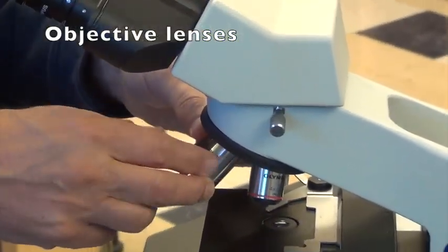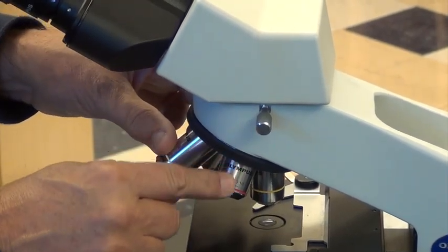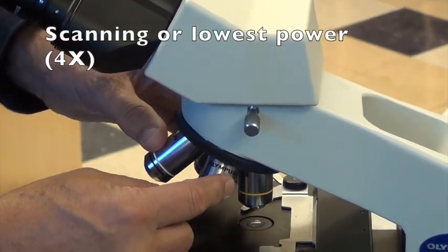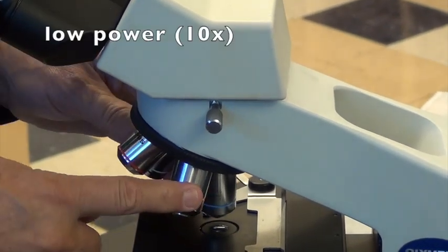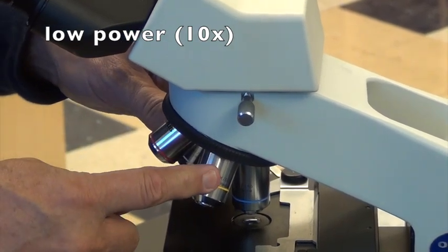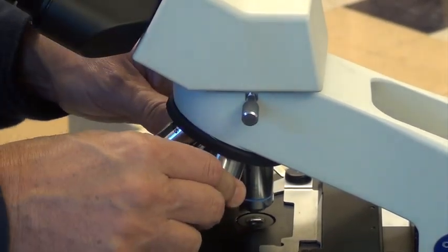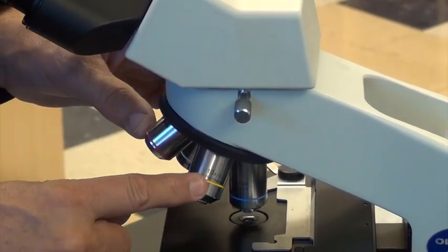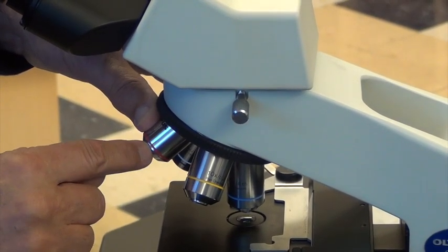I have four objective lenses — you may have three, two, or even one. If you see the shortest one and you have four, it's called a scanning objective and it's 4x by itself. The next one is the low power. I know that sounds funny because scanning is actually lower in power than low power, but my guess is that originally there was a low and a high, and as they added objectives they had to invent names. Low power is 10x. On my microscope they're color coded — yellow for low power 10x and red for scanning.